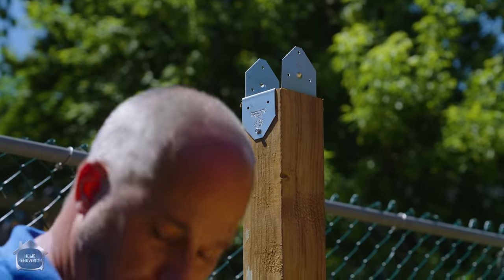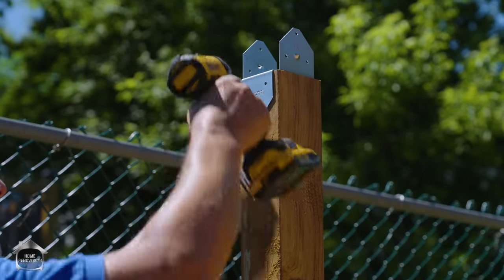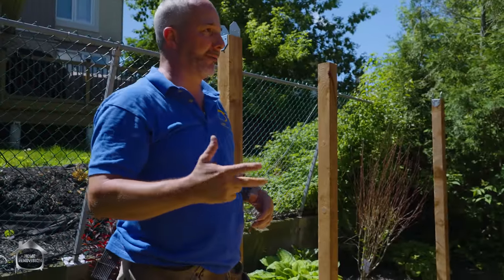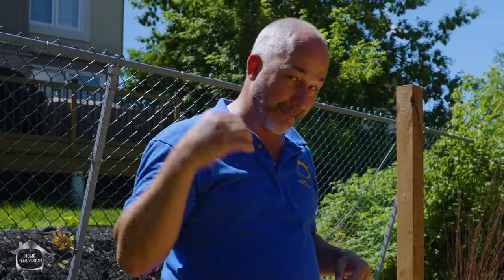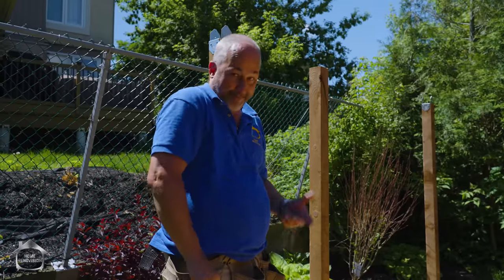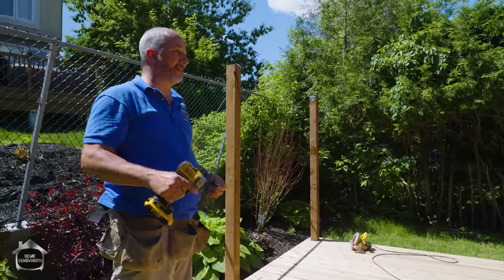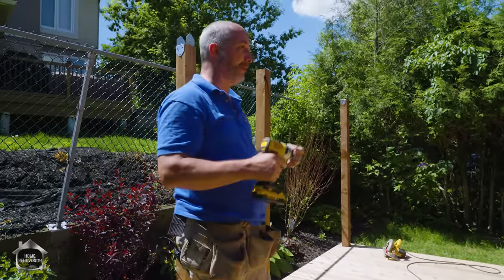Now you can be your own structural engineer on projects that don't require a permit. Here in Ontario and Ottawa, the building code says as long as it's less than 10 feet tall and the outside dimension is less than 10 by 10, there's no permit required on temporary structures like this. So for me, that means no inspections and no rules to follow — it doesn't mean we don't follow good building practice, we just don't have to follow any rules.